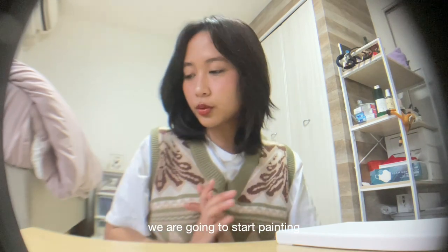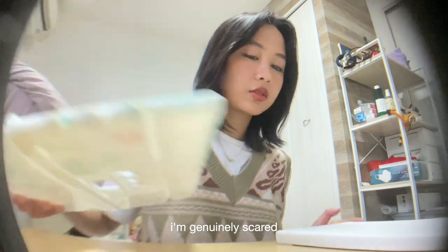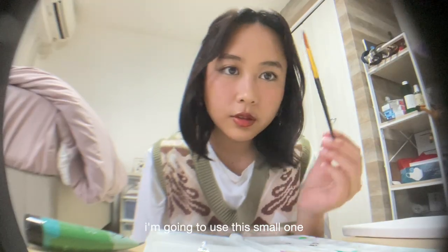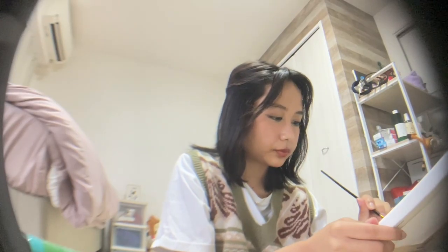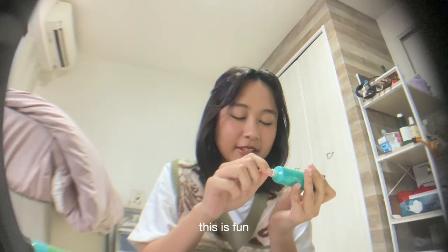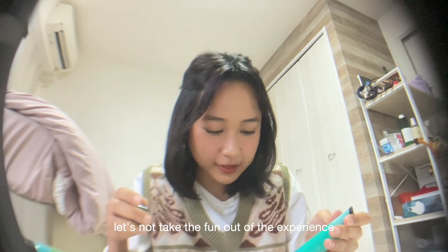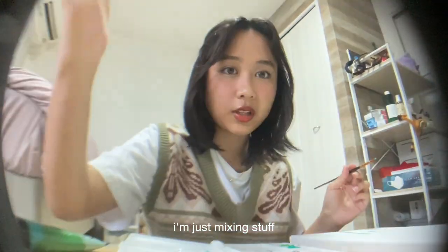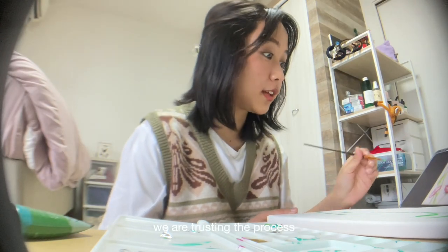We are going to start painting. I think I'm going to start with the green. I am genuinely scared, but we're going with this. I'm going to use this small one — let's do this. This is fun, let's not take the fun out of the experience. I'm mixing two greens right now but I actually don't know where I'm going with this, I'm just mixing stuff. We are trusting the process.